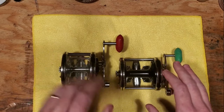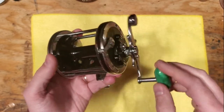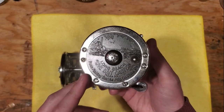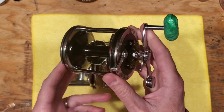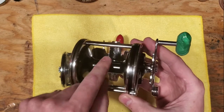Moving on to the Live Baitcaster: Penn offered the 259 in the late 1940s and they had a very short run, only going up until about the late 1950s — so about 10 years is more or less where these existed.